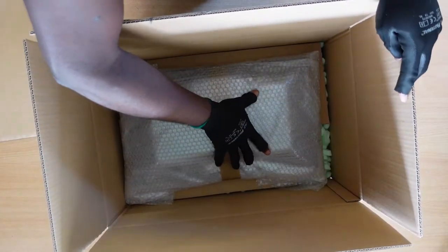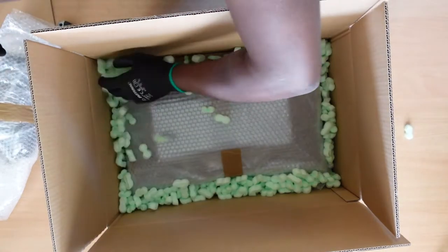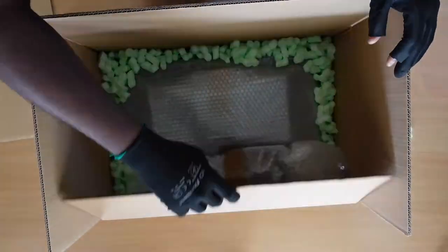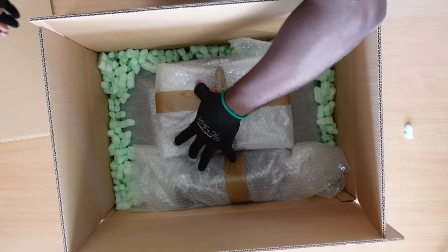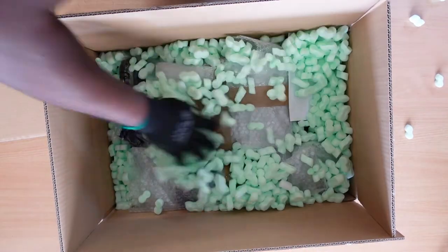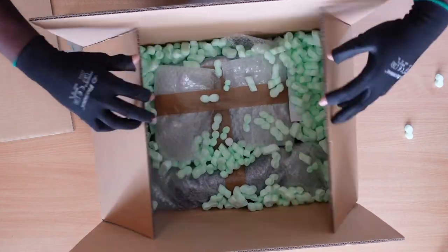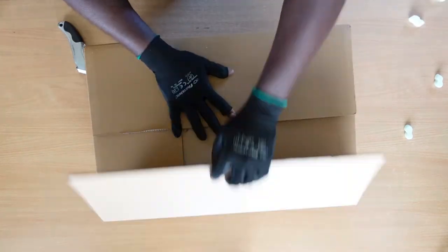Next, bubble wrap the foot as well as the monitor stand separately. Now it's time to place the monitor in the carton. If you've got any extra piece of carton, slice it up and place it at the bottom. Then slide in the monitor, the monitor stand, as well as the monitor foot. Go ahead and fill every available space with your styrofoam peanuts, packaging paper, or bubble wrap. Do not forget to include your power cables or other accessories that you have included in your sales offer, and also include an invoice or a delivery note if needed.